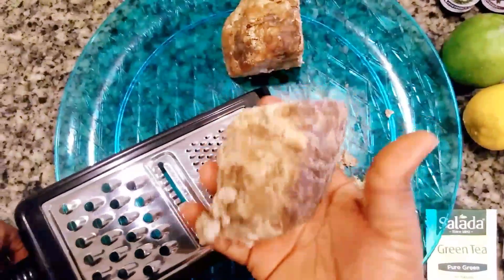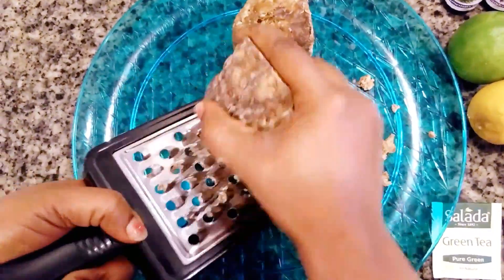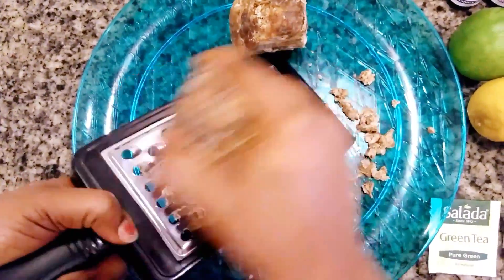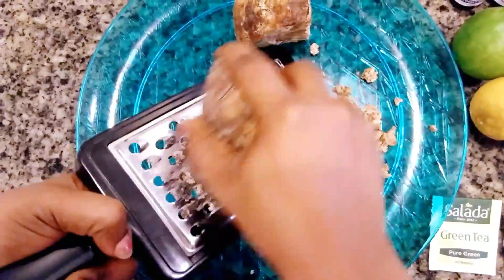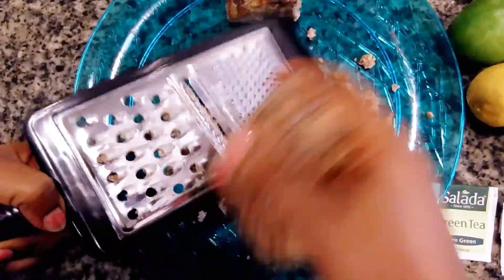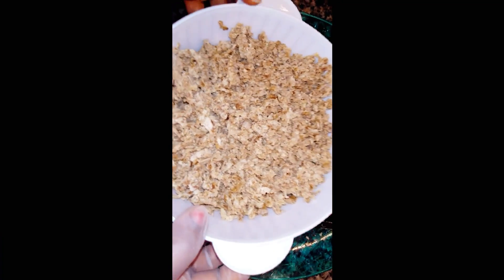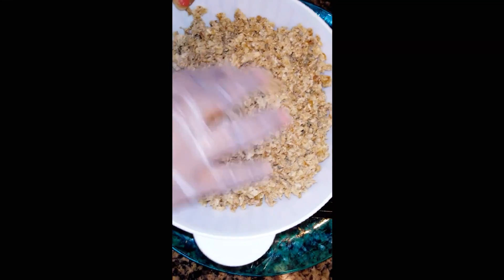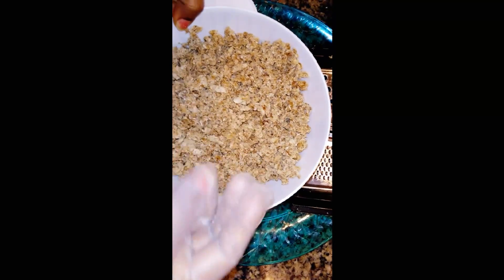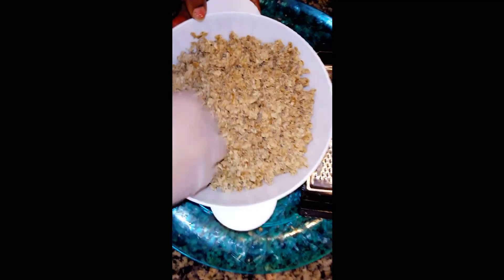We'll start by grating our soap — I'm going to be grating it using the bigger side of the grater. Here is our African black soap. As you can see, I have finished grating it. This is how it looks for easier melting.